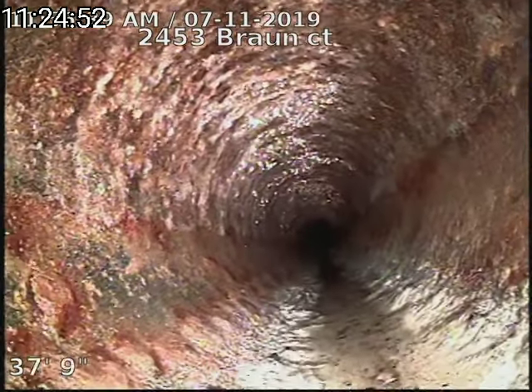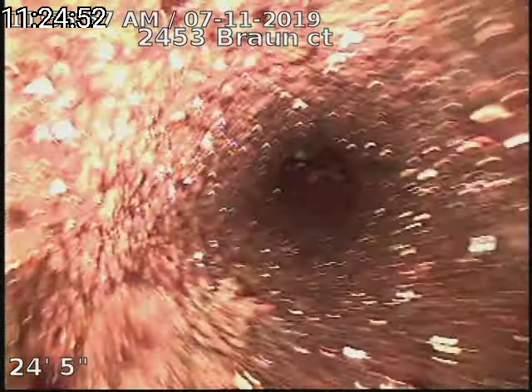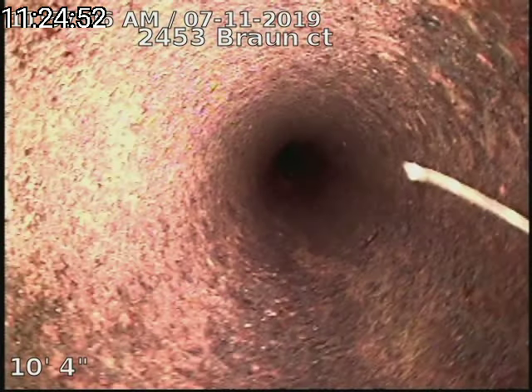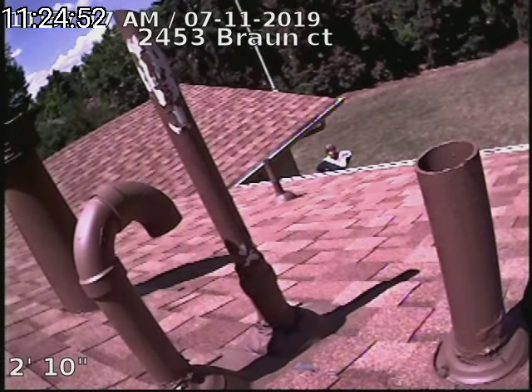We did have the bathtub draining to test the line, make sure everything's making it out just as it should. We're just going to come up the roof vent now. 2453 Braun Court sewer line has been tested and inspected and is flowing well at this time. Sewer line does have a small crack at 54 feet in the clay line.